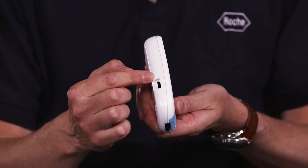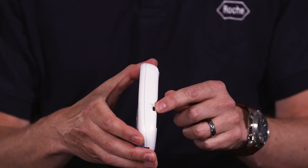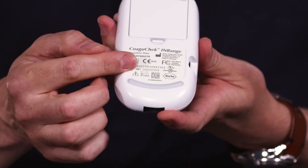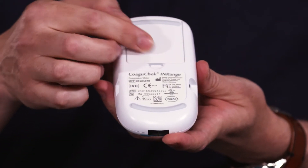On one side of the meter you have your co-chip port. Whenever you open a new pot of strips you will receive a co-chip and you need to insert a co-chip into that port. On the other side of the meter you have your USB port to connect your device to your PC. On the back of the meter you have your meter serial number and your battery compartment.